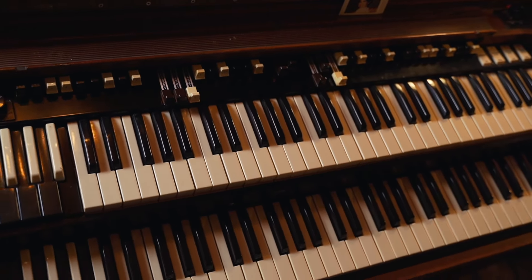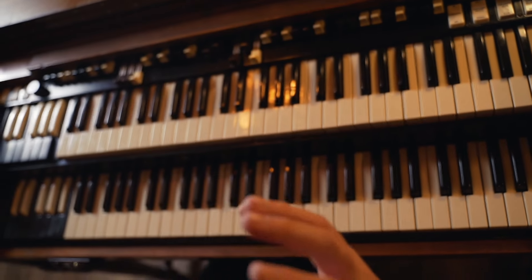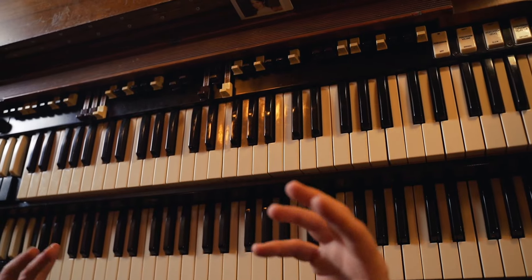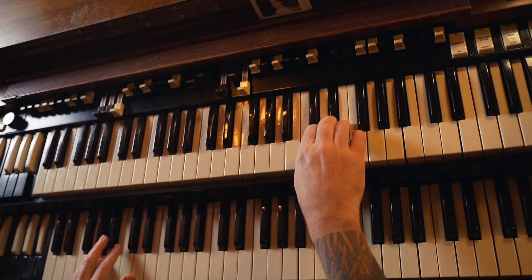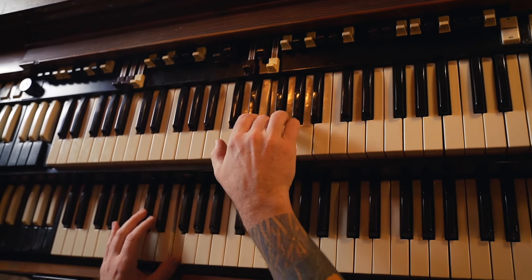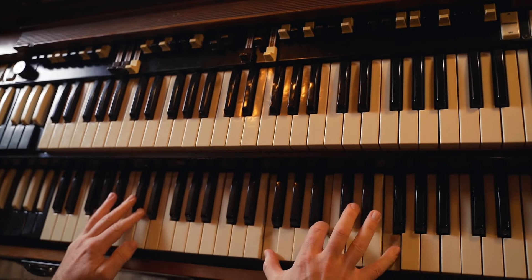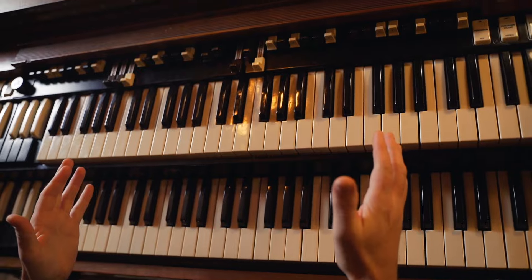There you go — the options are endless. And this is one of those great licks that fits everywhere. You can even use it in like a jazz blues over the 2-5 in F. Super useful lick. So there you have it — there's a fun little lick à la Jimmy Smith.